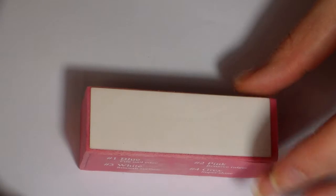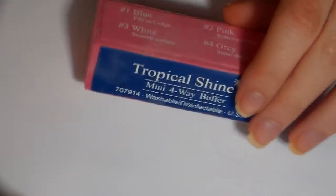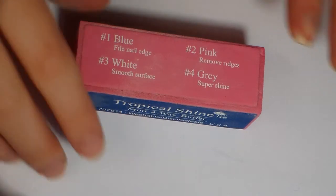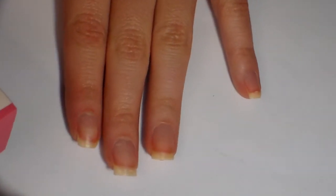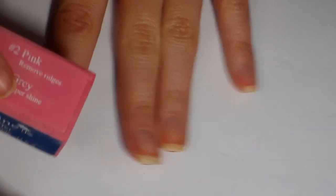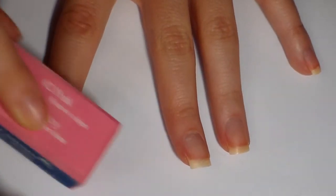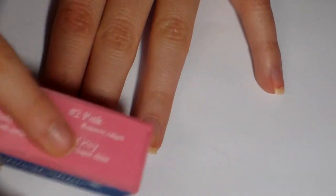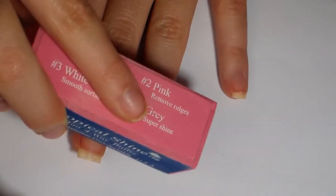I will occasionally buff out my nails. This buffer here will shine your nails and make them smooth — you can also file with it. I have another one that's rougher, which gets rid of stains more easily. You just buff in a circle.